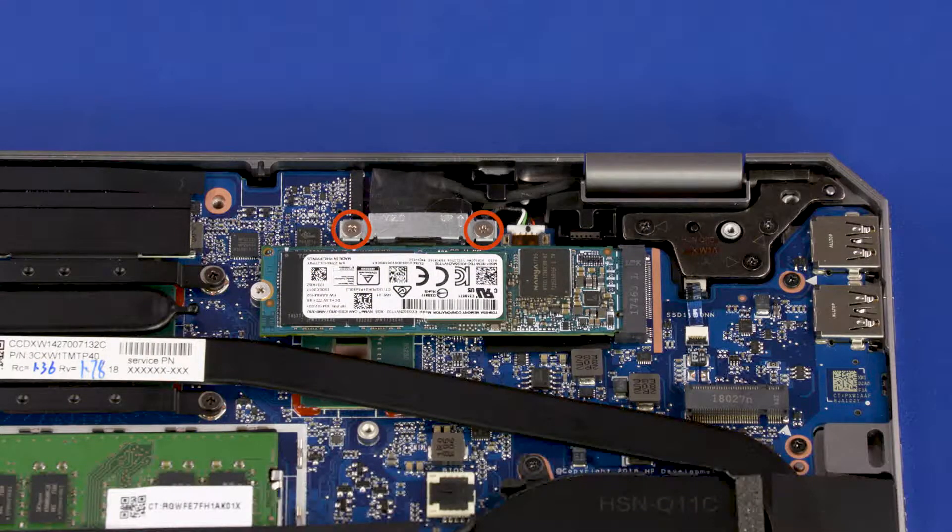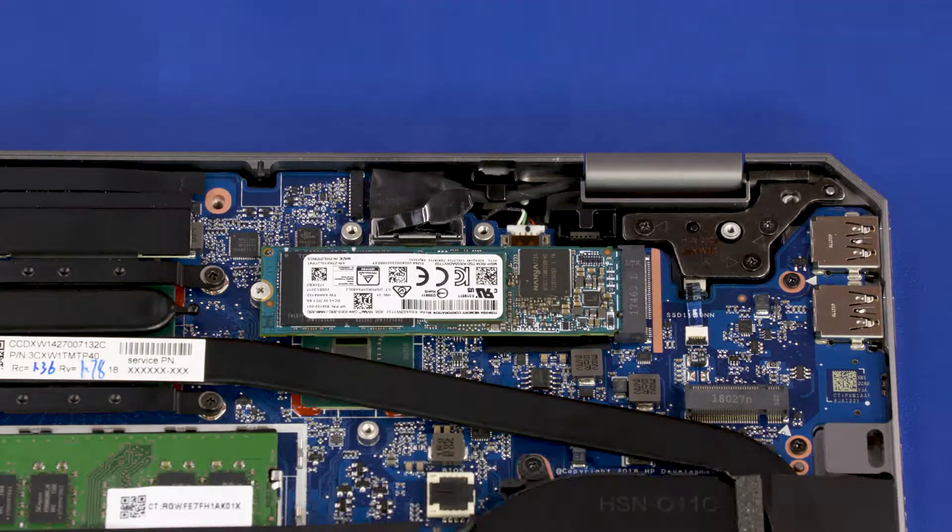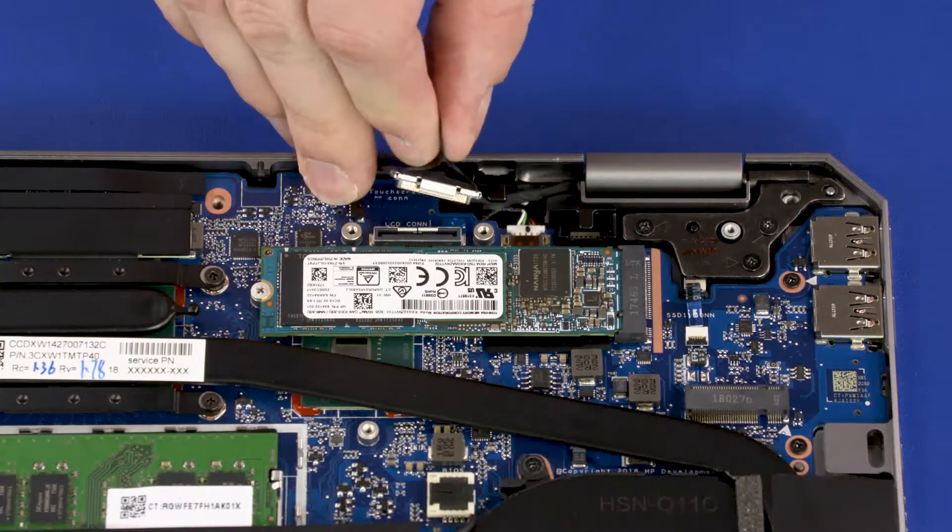Remove the two 2-millimeter P1 Phillips-head screws that secure the display panel connector bracket to the system board. Remove the display panel connector bracket. Disconnect the display panel cable from the connector on the system board.